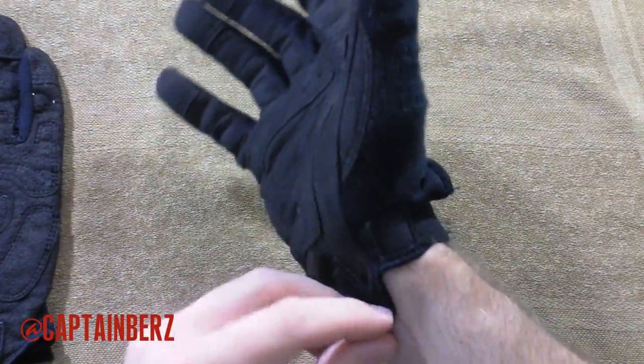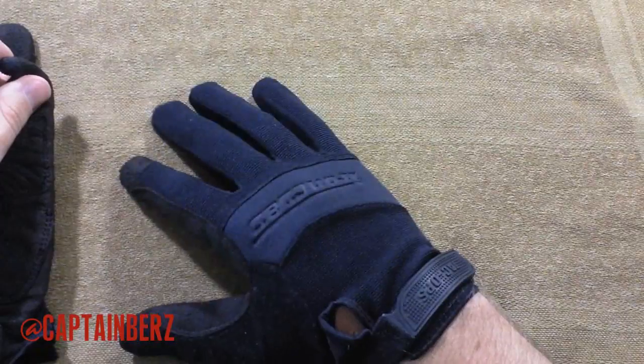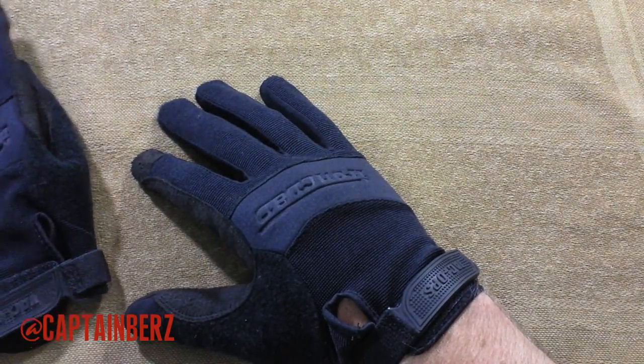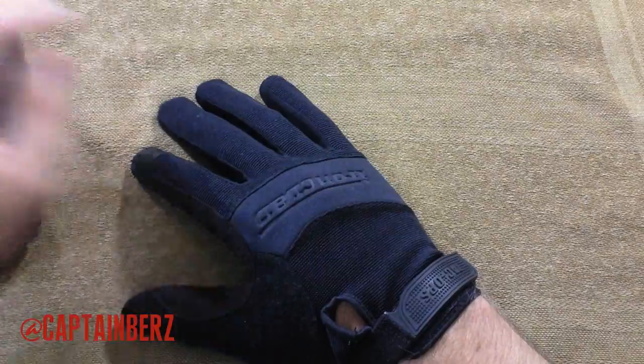This is a great glove. The only big downside is it's made in China. So if you don't mind buying something made in China, you're going to get a good glove because it is made by Ironclad, which is a reputable glove company. But it is going to be made in China.